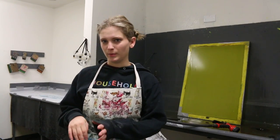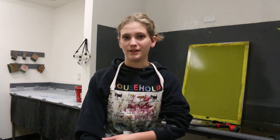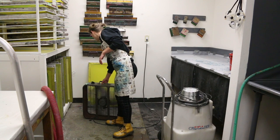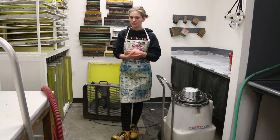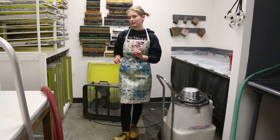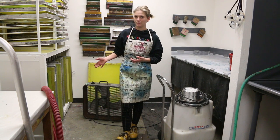Even when the bubbles are all gone, I still spray it for some extra time to really make sure that Simple Green is pushed off the screen. Now that we have a clean screen, we can set it in front of a fan to dry for about 10 minutes. If you're working in a studio with other people, sometimes people will be drying their screens at the same time, so it is really important to make sure you stack your screens properly while they're waiting to dry.